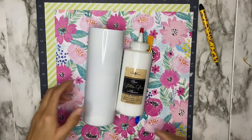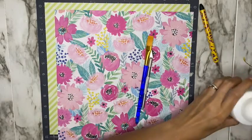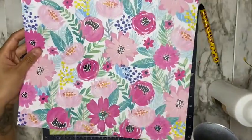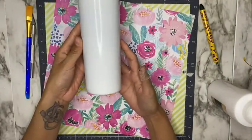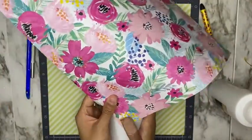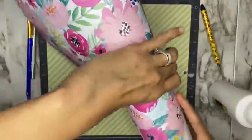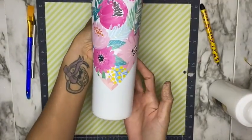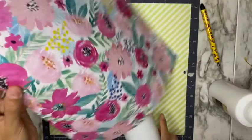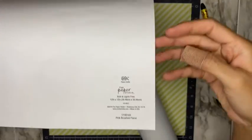I started off with a prepped tumbler — I do have a video on how to prep stainless steel tumblers, I'll go ahead and link it in the right-hand corner as well as under in the video description. I'm going to be using this scrapbook paper to add my design to my cup. I purchased this scrapbook paper at Hobby Lobby and I'm going to be doing a V-split style tumbler.